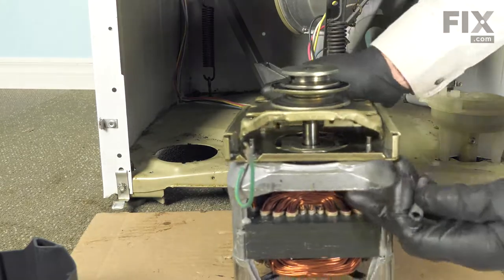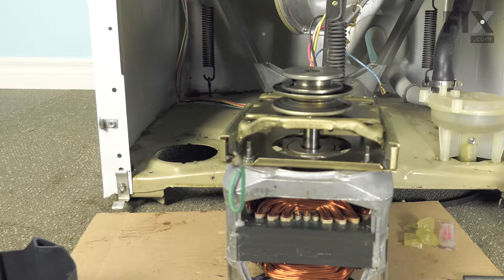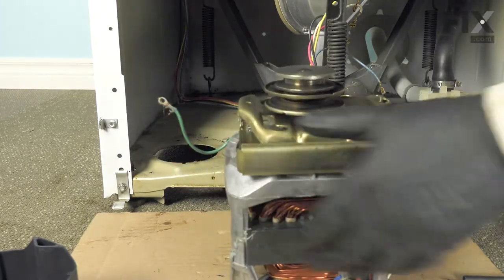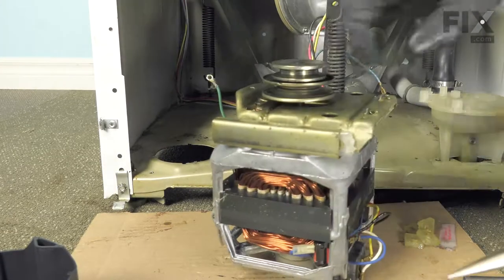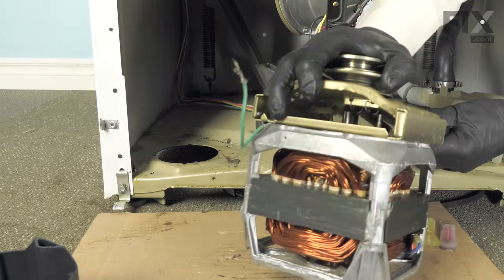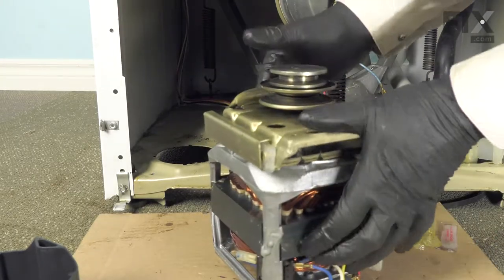Now we're ready to install the new springs. If your model has two springs on one side, make sure that we have both of them on that side. The easiest way is to insert the spring from the back side, hook it into the opener, then pull through the back and clip it in place. Then go back and clip it on the other side as well.